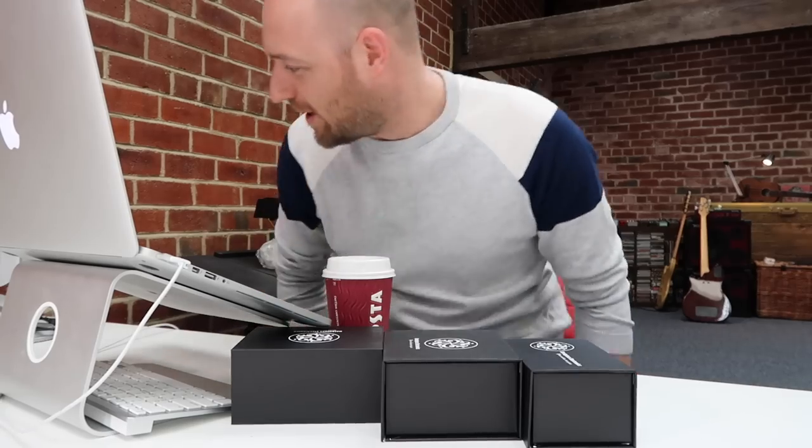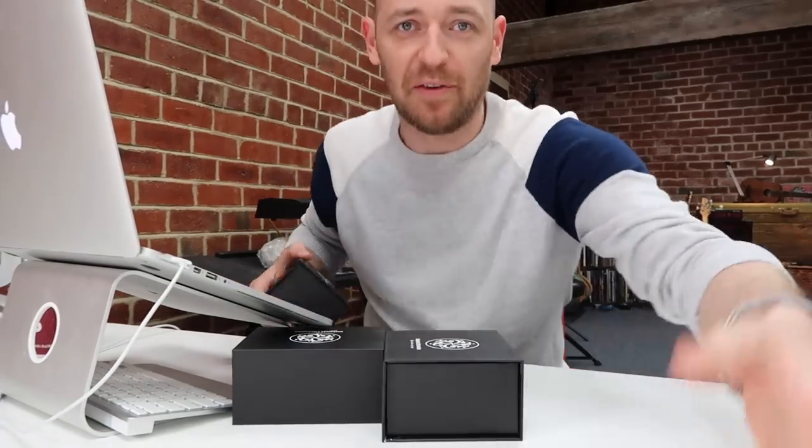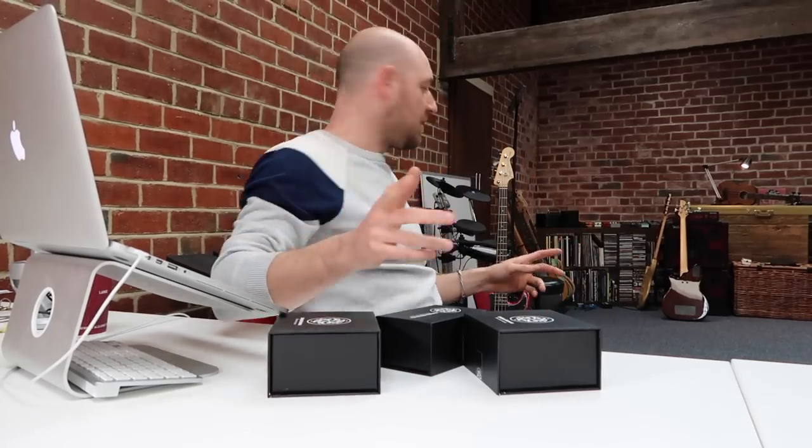Well, that's cool - I thought I was just getting one pedal but we've got three! What does this mean? It means I might be able to keep one. Okay, let's see what we got, and of course I'm going to be testing this out.